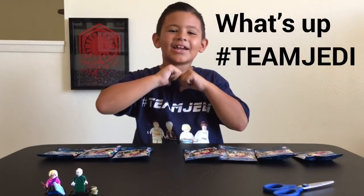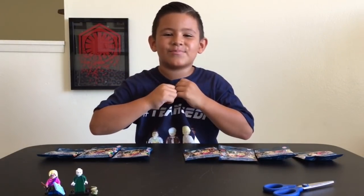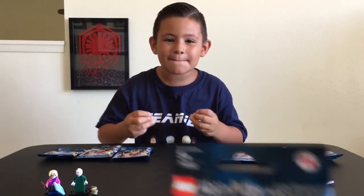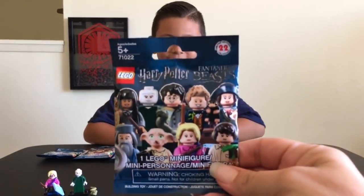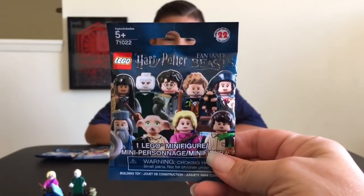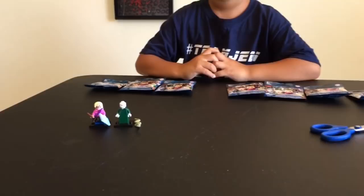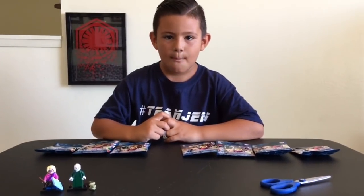What's up Team Jedi? Geo the Jedi here and today I'm going to be opening the new Harry Potter series Blind Bags. We got 10 of these things and he couldn't wait so he already opened two. We got Luna Lovegood and Voldemort.